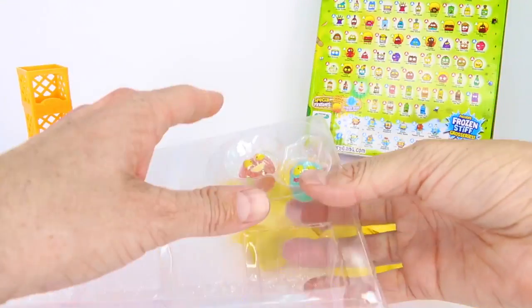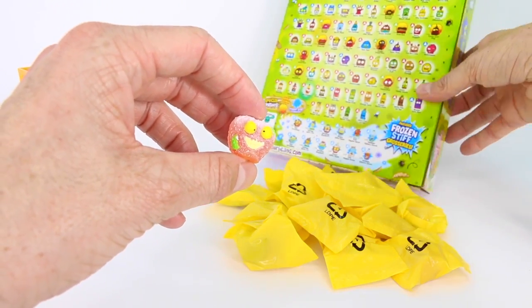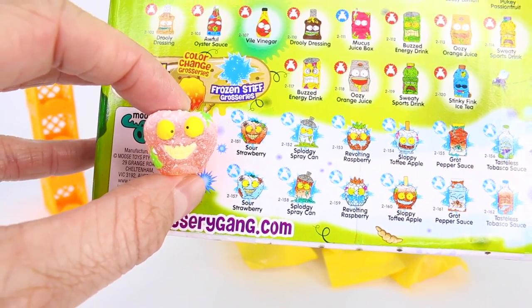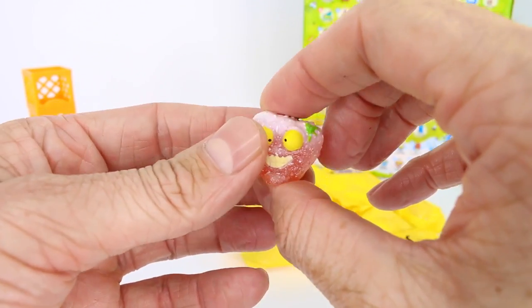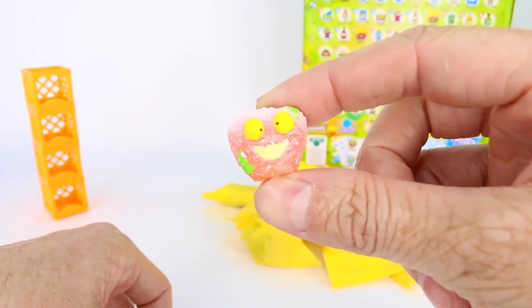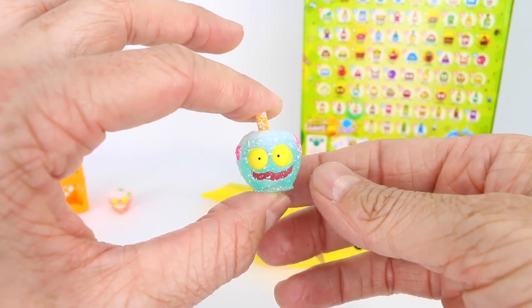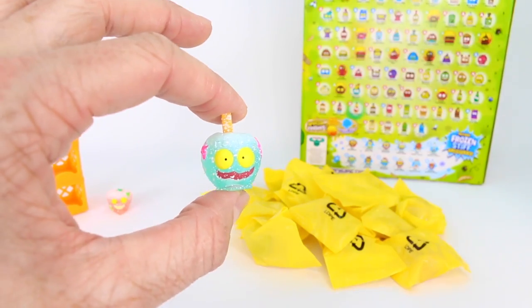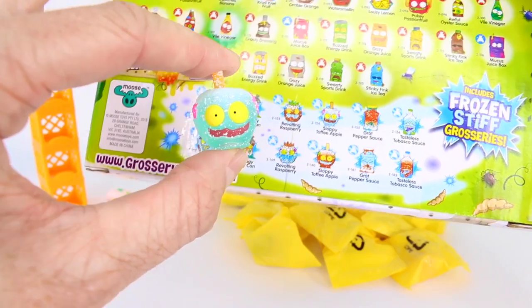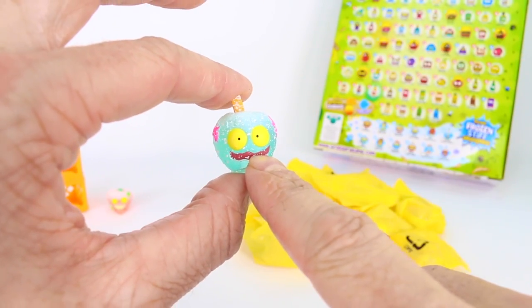Let's check out our two exclusive frozen stiff grocery gang members. Looking at the collector's guide on the back of the box — this one is Sour Strawberry, covered in ice and frost, totally frozen stiff. The other one, which I thought was a lollipop, is actually Sloppy Toffee Apple — like a candy apple, frozen blue. Look at those yellow eyes — that is hilarious!